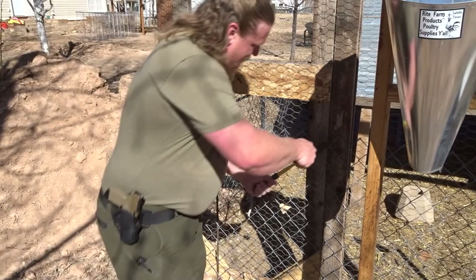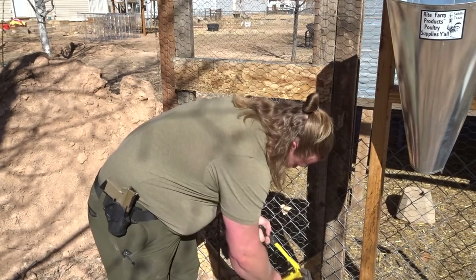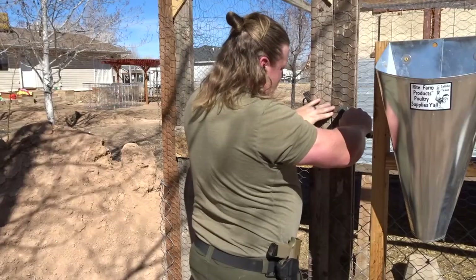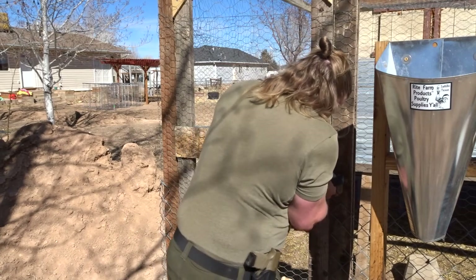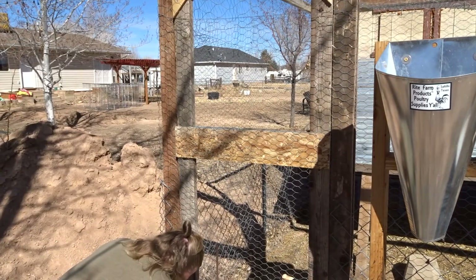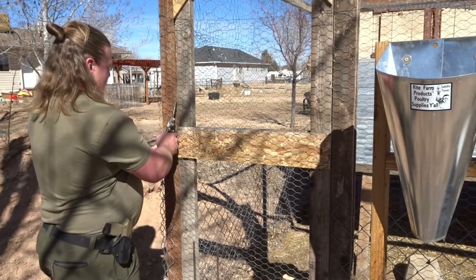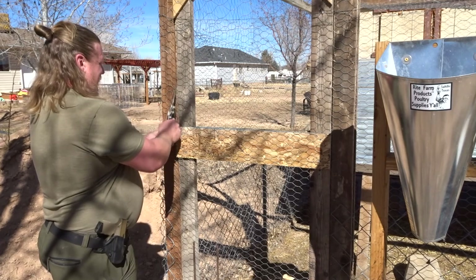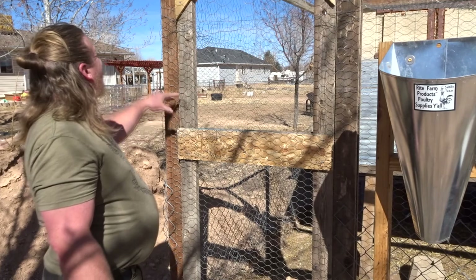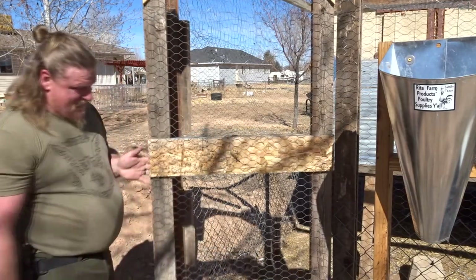Using bolt cutters to trim the chain link, then we use snips to cut the door out from the whole frame. The whole thing is stapled, so we just cut around the edge — that's the moment of truth — and she swings free. We've got a door!